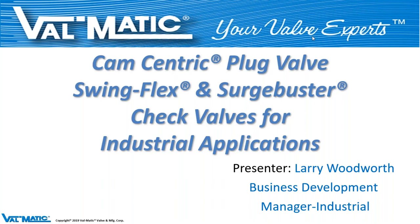I hope everybody can hear me okay. If not, give me a shout out in the questions section. I think we're going strong, so let's continue on here. The presenter today is Larry Woodworth, Business Development Manager for Industrial Products at Valmatic — that's yours truly — and you'll be listening to me for the next 45 minutes or so.